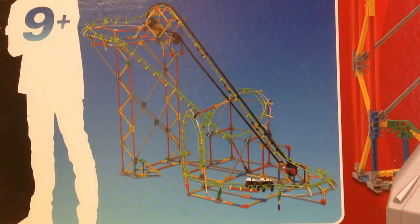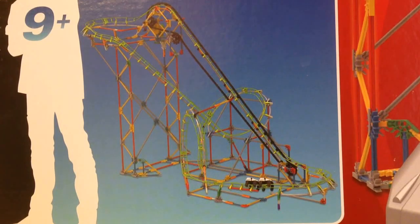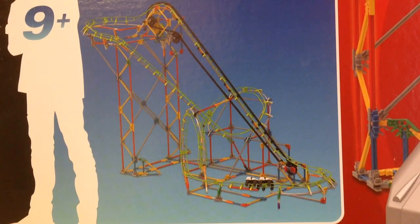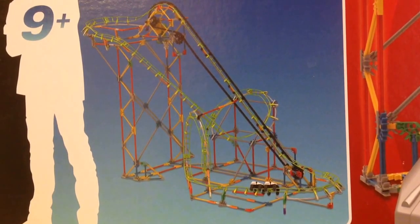Hey guys, it's A.G.I.S. Gaming Soccer here, and today I'm going to be reviewing the K'nex Double Doom Roller Coaster. You can find this set for about $65 at Toys R Us, and you can obviously order online at different spots. This set has 891 pieces, and for the motor you're going to need two AA batteries. It's called the Double Doom Roller Coaster Building Set.